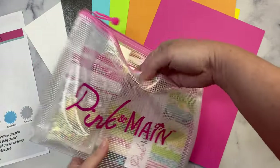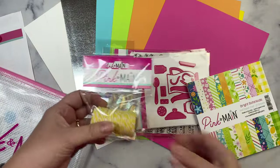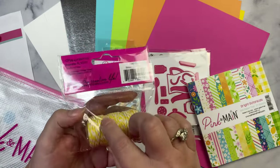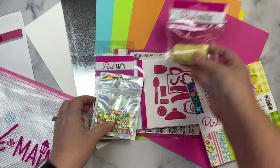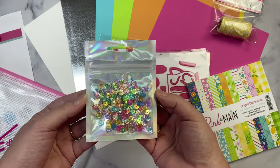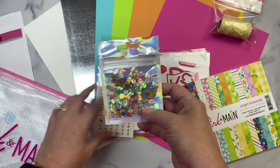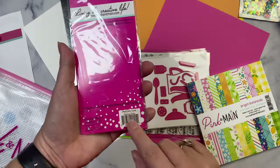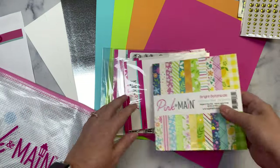Each kit comes with a zipper project pouch, which I love. There's also cotton twine in yellow and white — this is the first time I've seen twine in the kit, so this is a new product Pink and Maine is now offering. This comes with an exclusive sequin mix you can only get in the kit, with a bunch of pretty colors, great for shaker cards or embellishments. There are also glossy gold enamel dots.